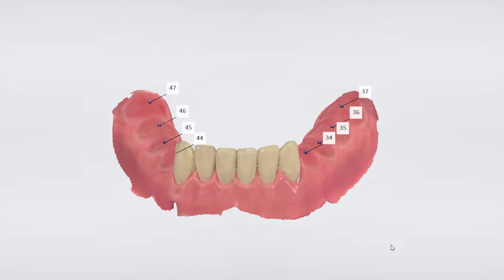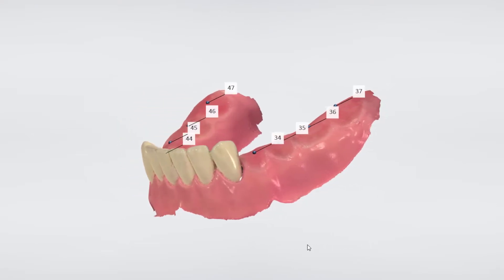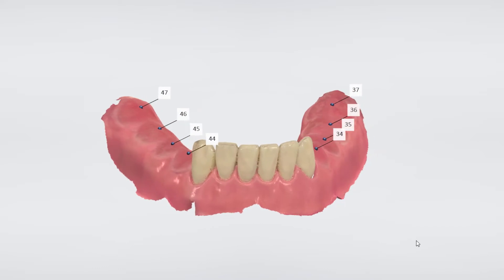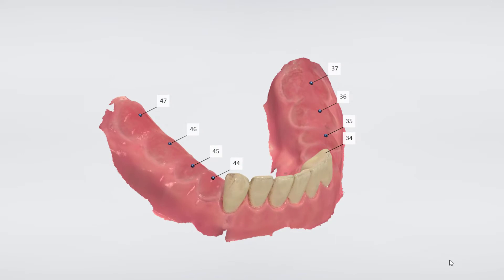Here we've got a dual-sided free-end case, with no teeth posterior to the canines. This type of partially edentulous patient is very common. They often have a long history with several RPDs. Due to the degeneration of the supporting bone and the constant movements of the denture, they often come to us seeking help and requesting implants.